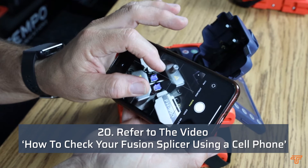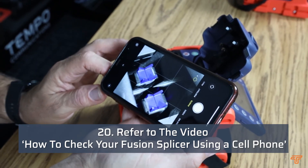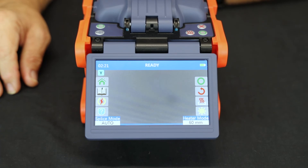Refer to the video, "How to Check that your Fusion Splicer is Clean using your cell phone," to validate that the fusion splicer is indeed clean. The fusion splicer is now ready to resume splicing.